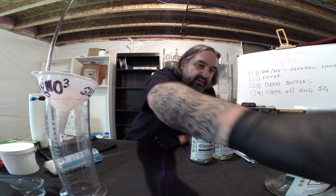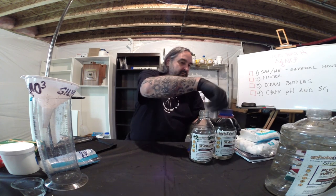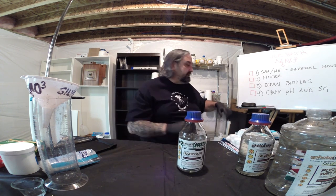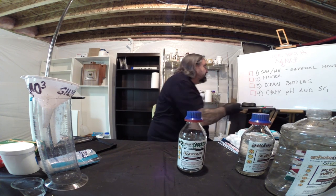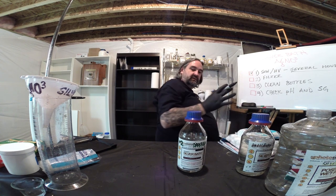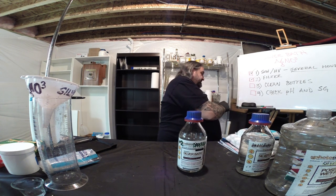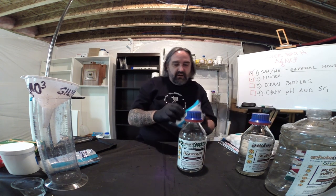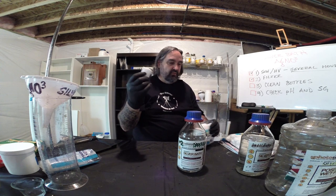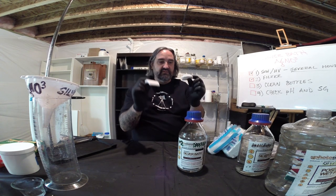Bath number three is the new bath. Welcome back — we're ready to do the maintenance filtering. We sunned and UV'd for several hours — enough to see a lot of contaminants coming out of the bath, you can see it there. Now we're going to filter. Filtering is hugely important. You can use square cotton pads or cotton rounds — I like these cotton rounds, though the square ones are a little less fuzzy.